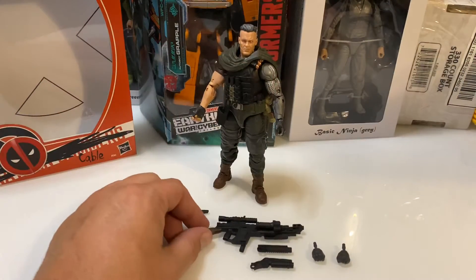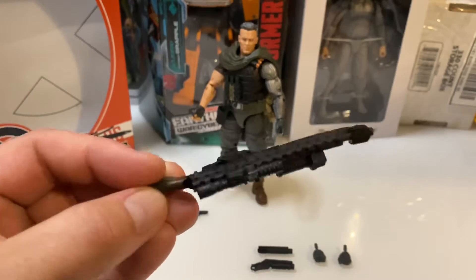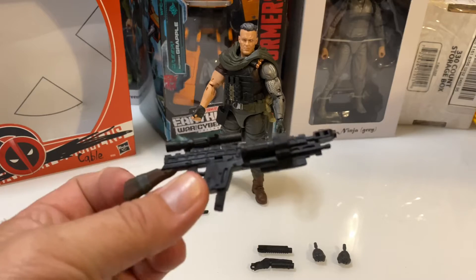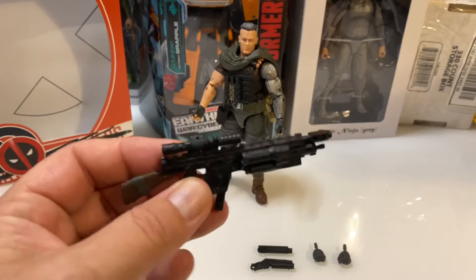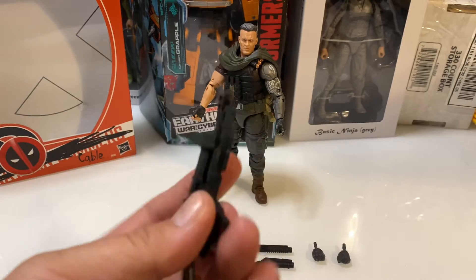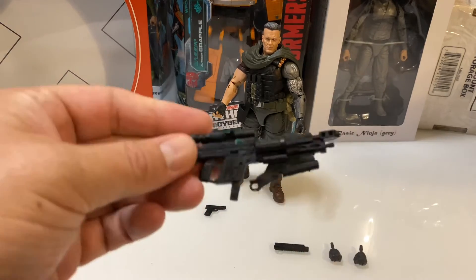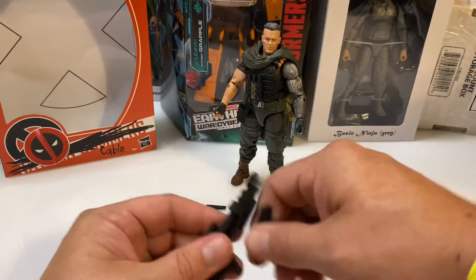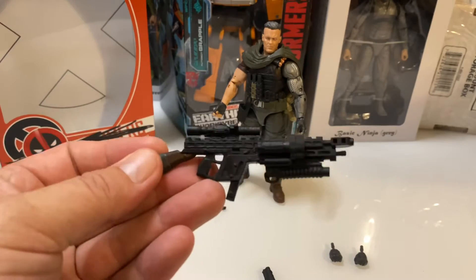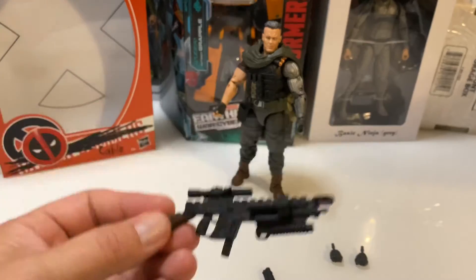As far as accessories go, if you remember from the movie, Cable carried this very heavily modified Kriss Vector. This gun is just absolutely ridiculous. Typically this would just be a 45-caliber submachine gun — it has a Glock magazine in it. I think in the movie he modified this into like a pulse rifle or something. You have this huge brake on the front, but there's a rail on the bottom where you can attach this launcher or this launcher. I think this is like a 37-millimeter launcher. It's pretty cool that they basically made a modular weapon system for the figure. Very neat.